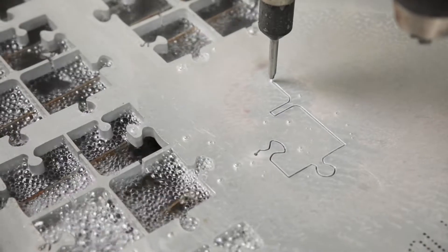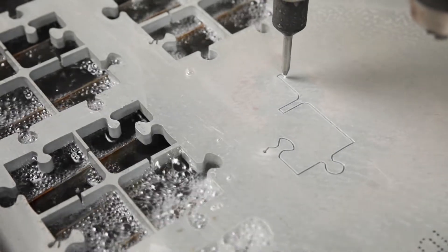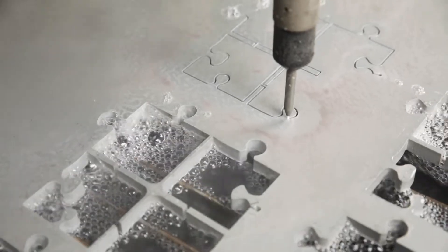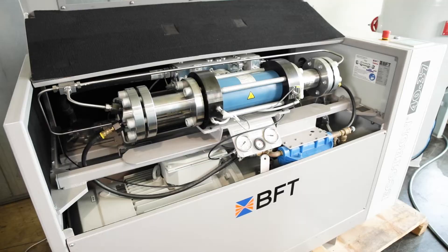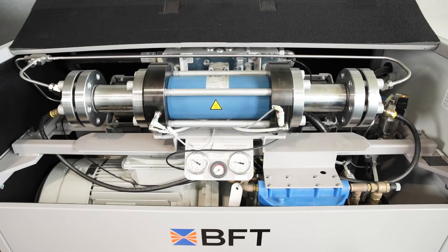However, the heart of a waterjet cutting system is the high-pressure pump. The pressure intensifier pumps from the well-known manufacturers BFT or KMT ensure optimum performance and reliability for pure water and abrasive cutting. Both manufacturers have been among the world's leading technology providers for many years and guarantee the highest quality with their know-how.